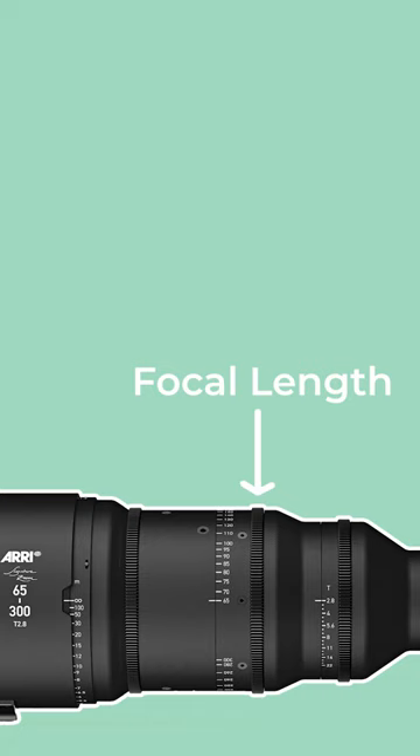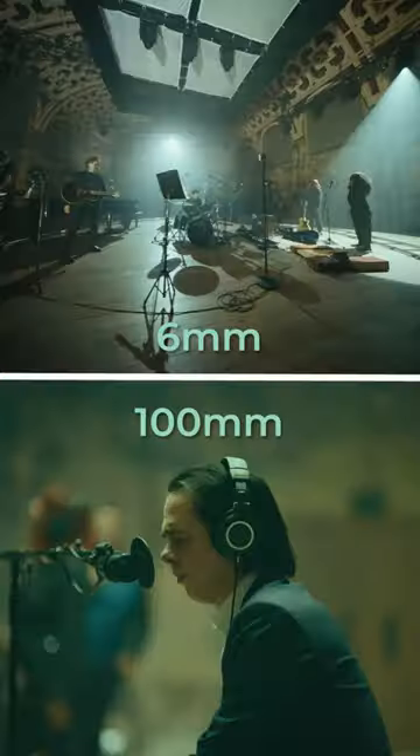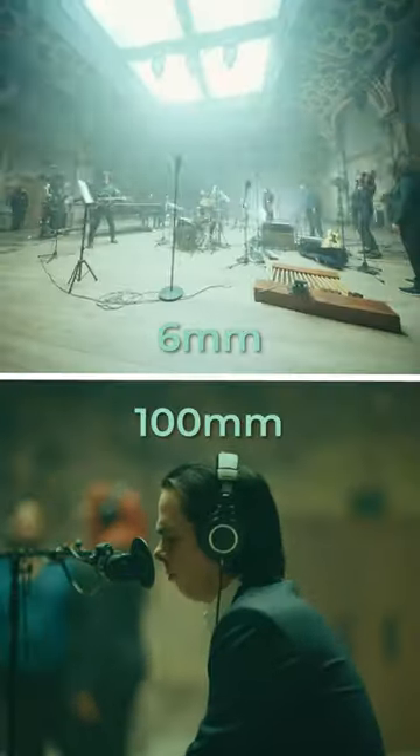The second gear, which is only present on zoom lenses, is measured in millimetres and can be turned to change the focal length — how wide or tight the field of view is.